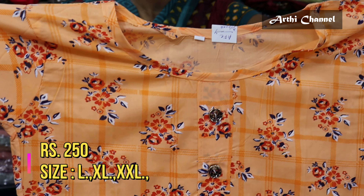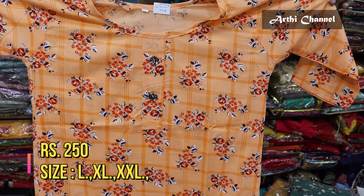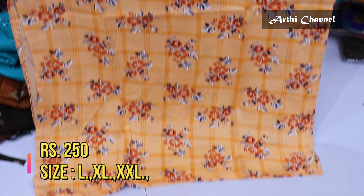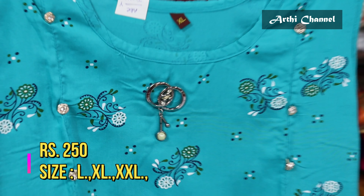You can attach the sleeves separately. You can use a digital printer in 250 ranges. You can use the center button box with a side cut on the sleeves — available in LXL and XXL. Lots of different designs are available in 250 ranges.